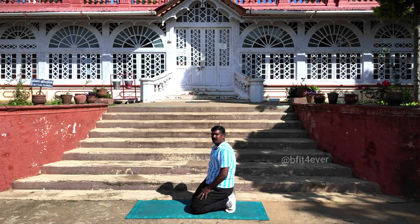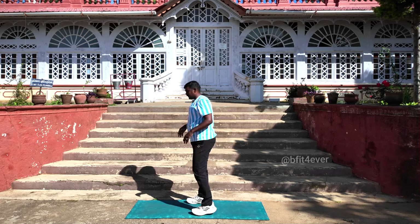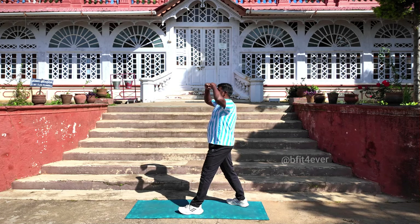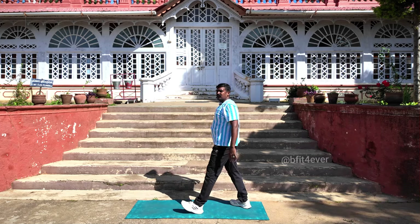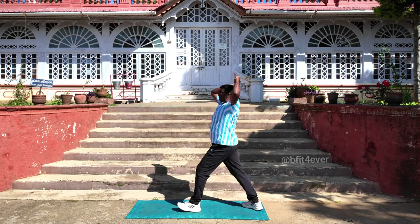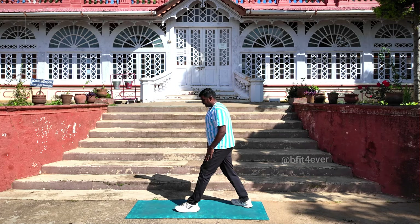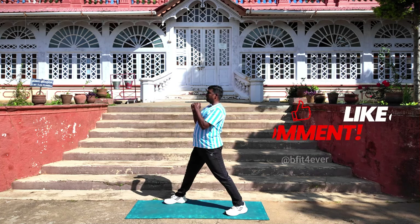5th one: leg raise right. Make sure your right leg is a little back — it will be helpful to create the momentum. Hold, then rise as much as you can, and then come down. If you use the momentum, the leg goes even further. 6th one: same thing, leg raise left. Keep your raising leg at the back to create the momentum.